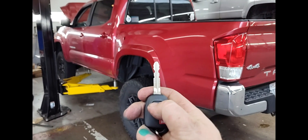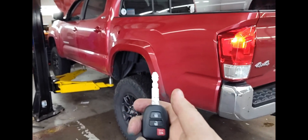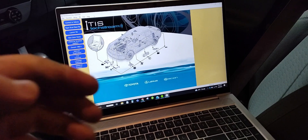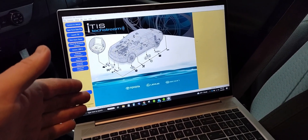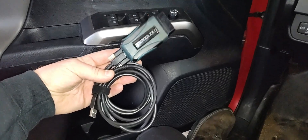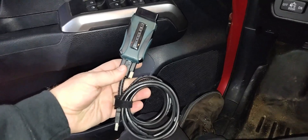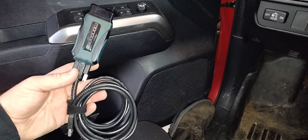It will then say 'Registration is Complete.' Now you have a fully functional key — it will start the car and the wireless buttons for lock, unlock, and panic all work. That's how you program a key with this scanner. By comparison, if you were to use Toyota's own software, you'd need TechStream, pay for the software, and buy an expensive cable like the Mongoose cable, which runs about $400–$500 on its own.